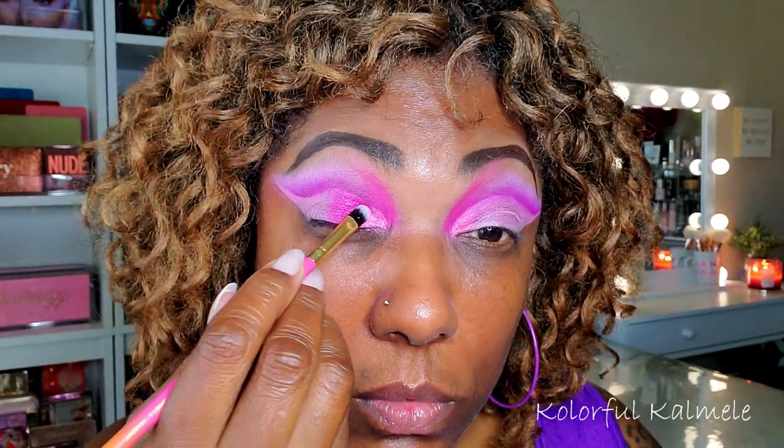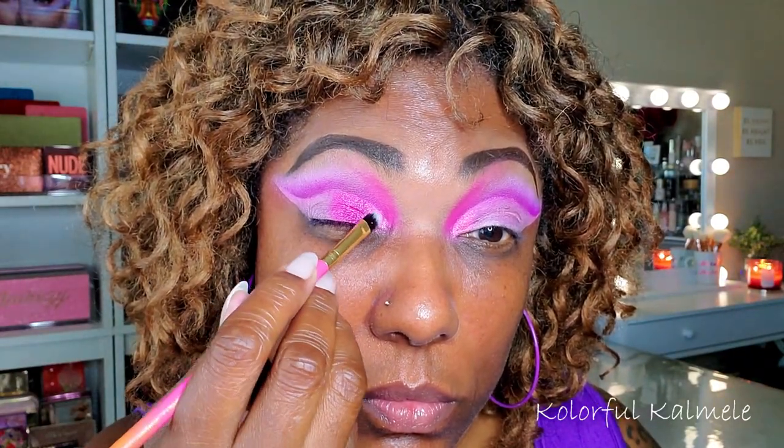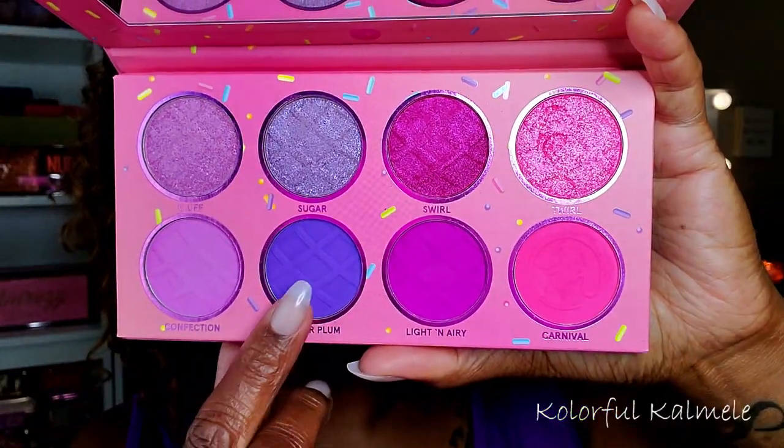I notice with these shimmers they show up better when you pat them on and then blend them into the shadows next to them. So I'm just blending that light pink into that dark pink.